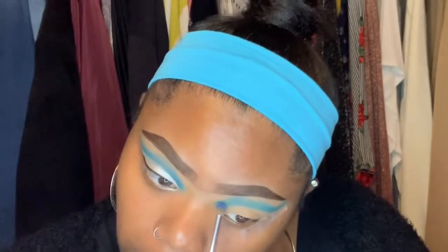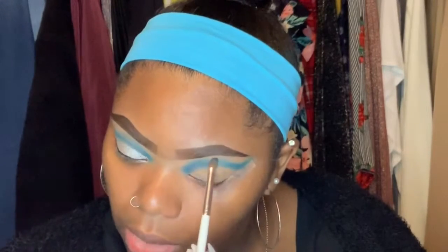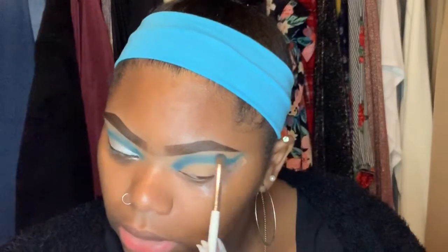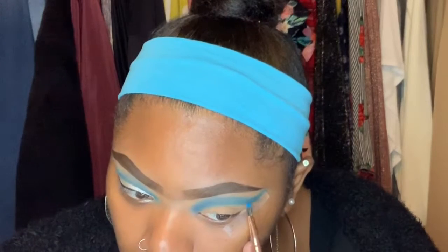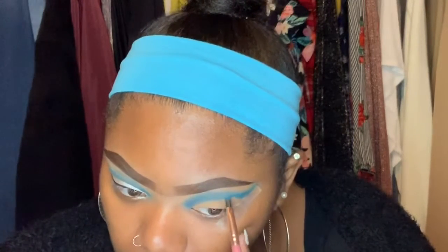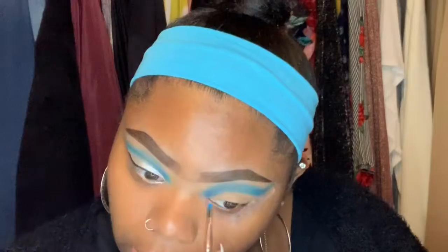I'm going to take the same brush and go into that deeper blue just to deepen it up a little bit. We're going to go right on the line like we made before and then go up above the crease. I'm going to take back that detail brush and go right back into that light blue, and trace the line just to deepen it so you can see it — so you won't have to cut the crease. Basically I'm cutting the crease with the blue eyeshadow instead of concealer.